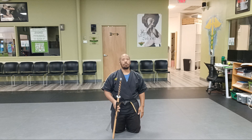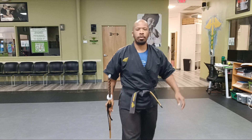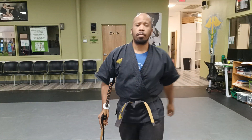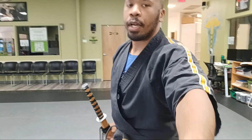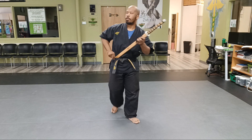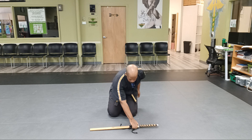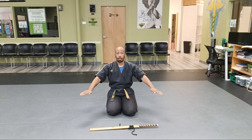The first thing is Eido. For those of you that don't know, Eido is the art of drawing a sword and going into a form with the sword. Let me tilt the camera down so you can see. So from here, this is how I start.